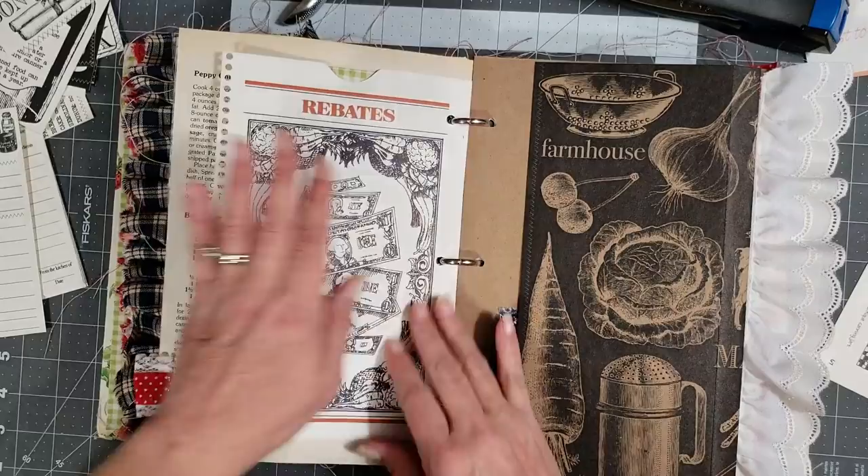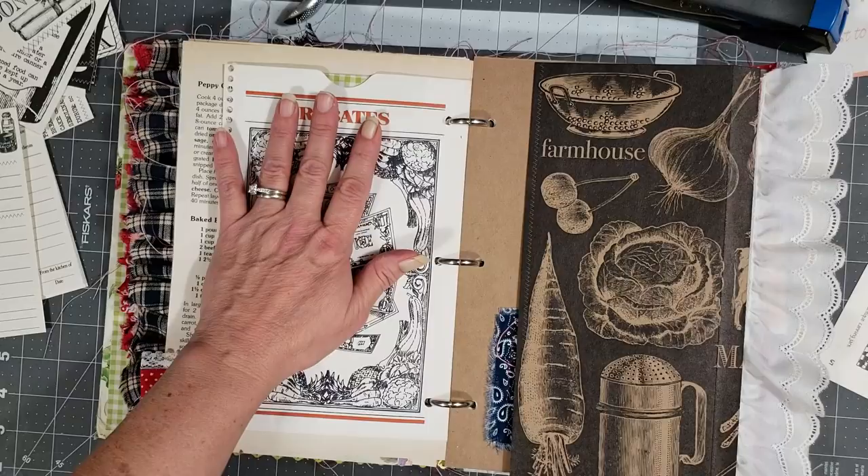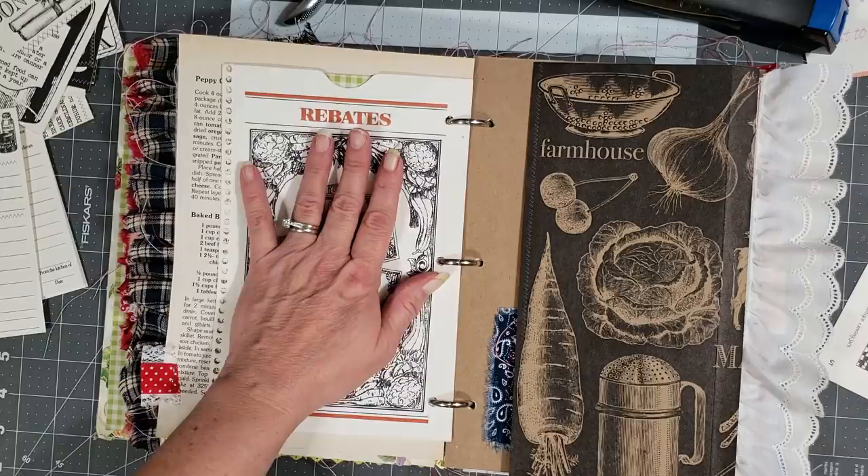Then we have another big pocket here, but I'm not going to put anything in this one because I don't want to bulk the book up too much. I want her to be able to use it for her memoirs or whatever she wants to put in it. I don't always stuff every pocket with something.